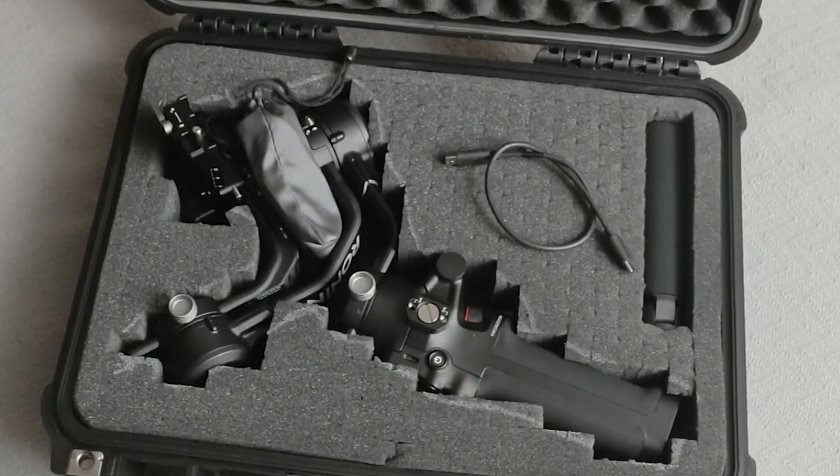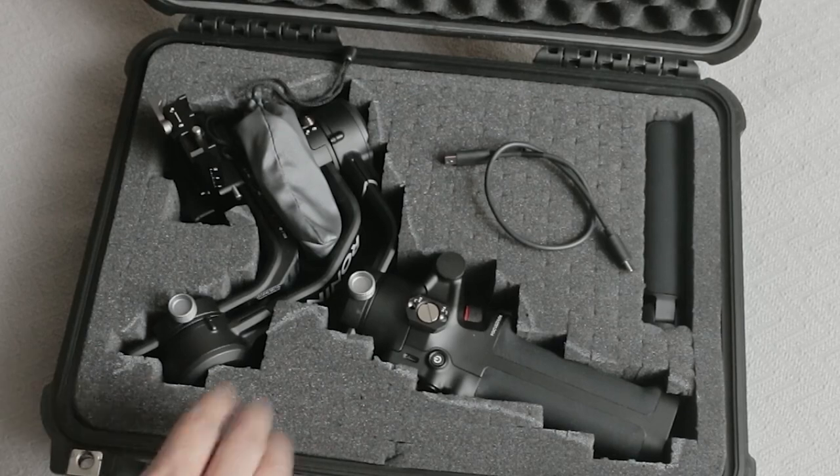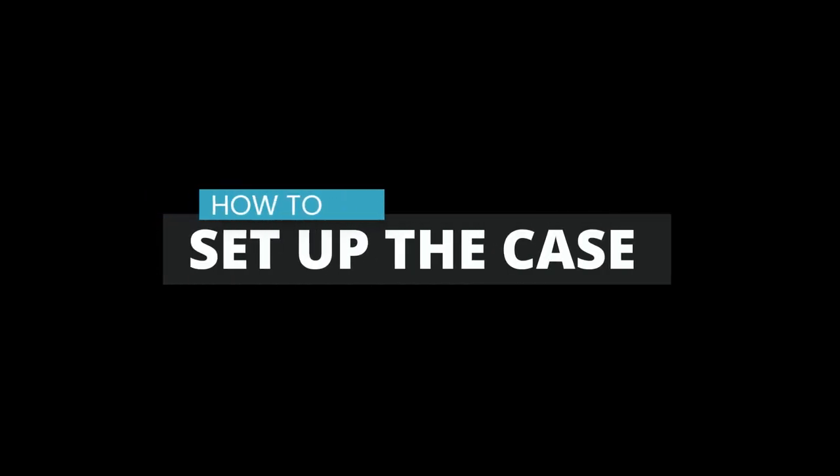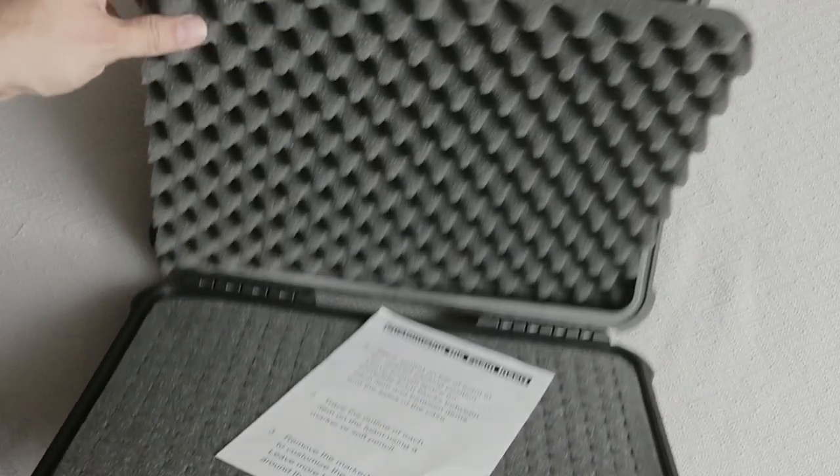Right in the top here I have my Spyder Tracker 64. This is the only case I'm aware of that you can do this with — it's like the perfect size. Now I'll show you how I cut the foam in the Apache 3800 case to fit my RSC2 gimbal and all the accessories.